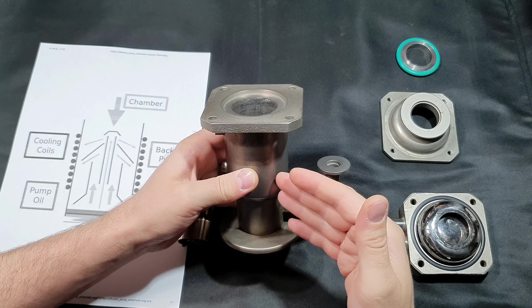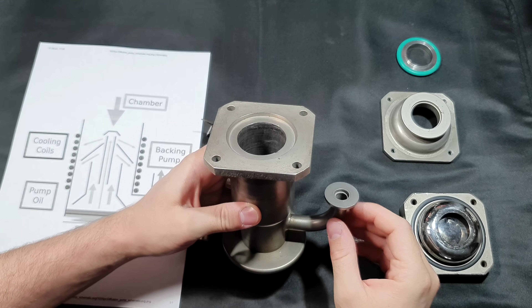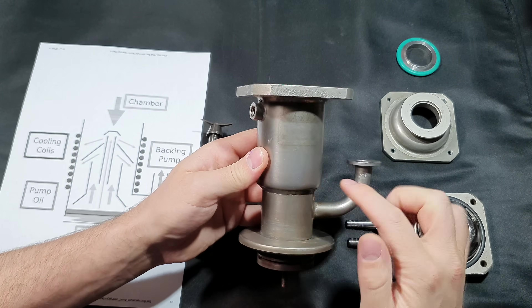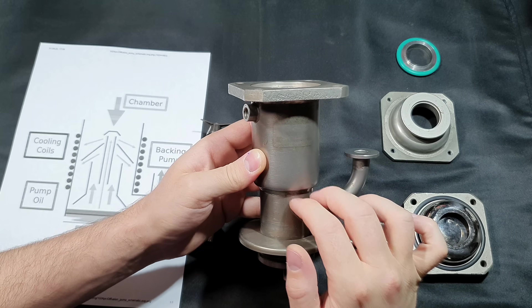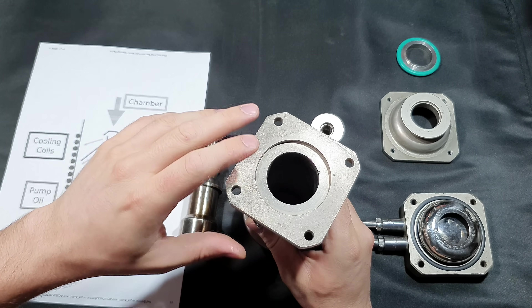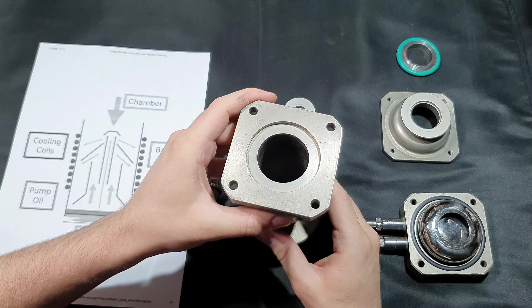It is the same case with a turbo molecular pump — these pumps only work when you use a foeline pump to get down to a rough vacuum. The two connections on the side are for cooling water; there is a cooling jacket around the pump body. The large opening on the top is for the vacuum chamber or vacuum system, connected via a flange.